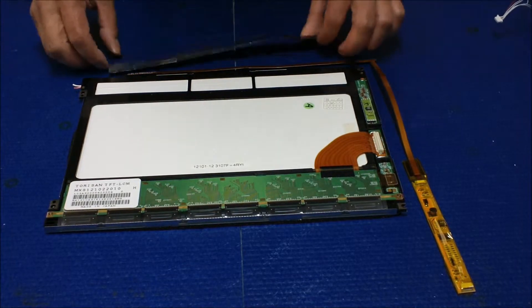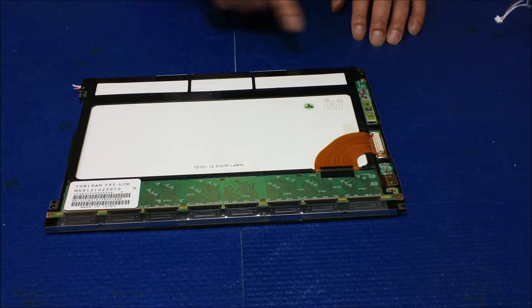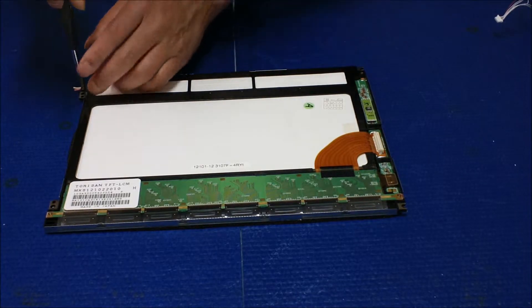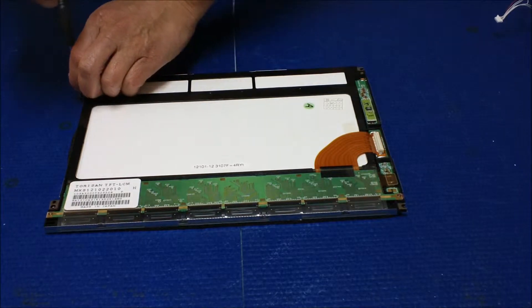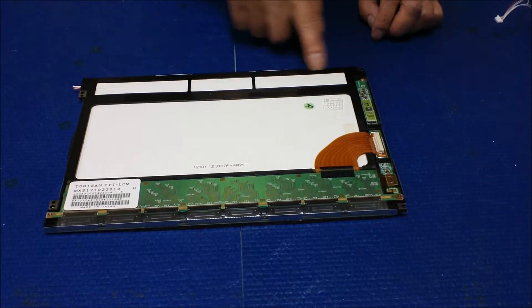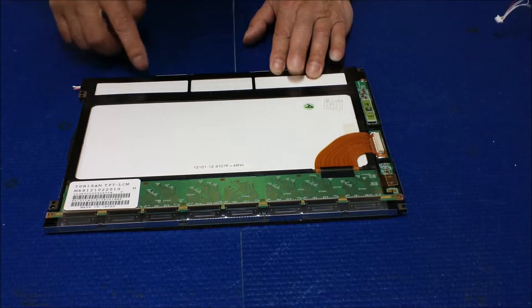Anyway, that's our suggestion. First, we're going to remove the old backlight lamp — it's quite easy. Two screws need to be removed. Take it out — first one, second one.